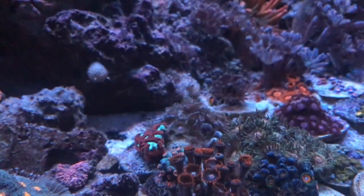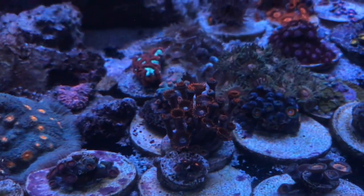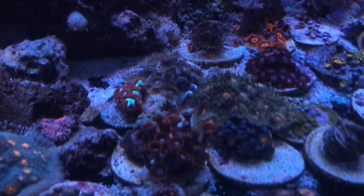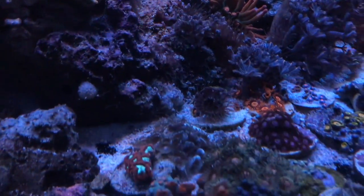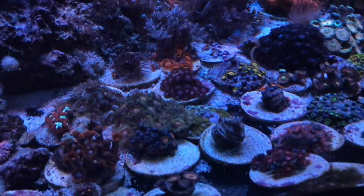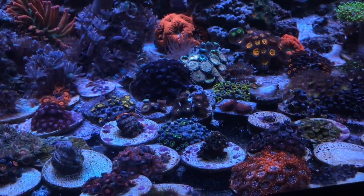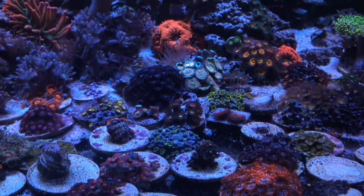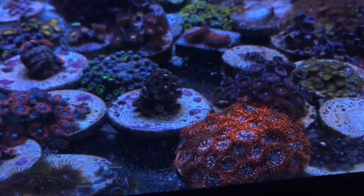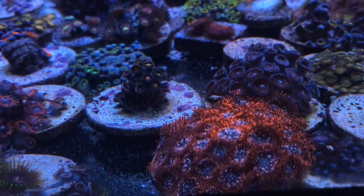Everything else is doing okay, to include the aiptasia — they're still there. I haven't really been doing anything to the tank. One of the slowest growers that I have are my clementine zoas — they're the ones with the bright orange eyes and dark red around them, really really dark red. Those are super slow growers. I only got them with one head, but everything else I got at the same time has doubled, tripled, turned into its own little mini colony. Those clementine zoas just take a little bit longer to grow.